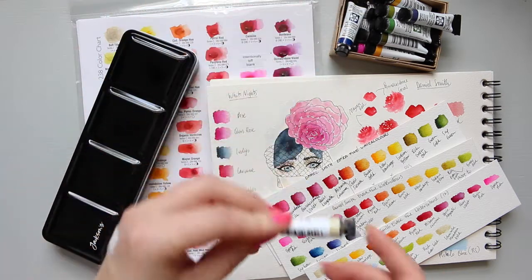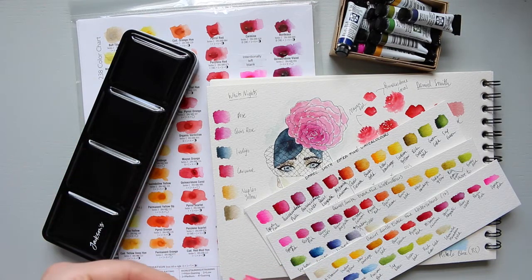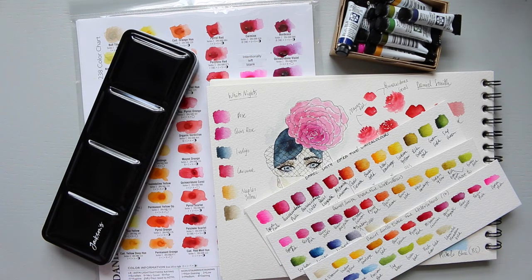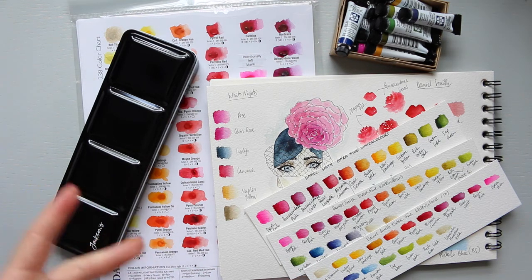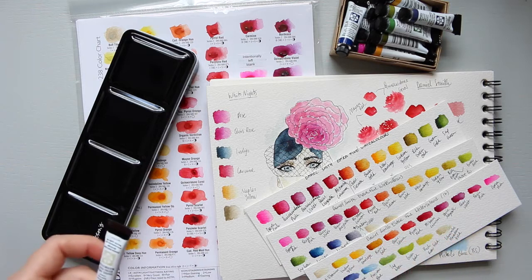As Daniel Smith are quite expensive, I decided to just buy the colors that are unique, because I already have quite a few palettes - a big Maimeri palette, Schmincke, and Nevskaya Palitra, most known as St. Petersburg White Nights. Those cover most of the classic colors, so with Daniel Smith I will just purchase the colors that are quite unique and that I absolutely love.